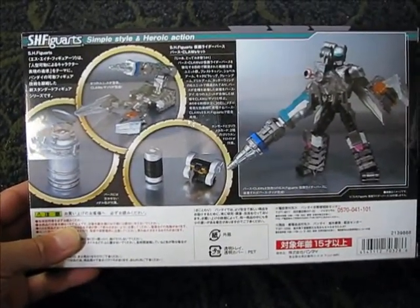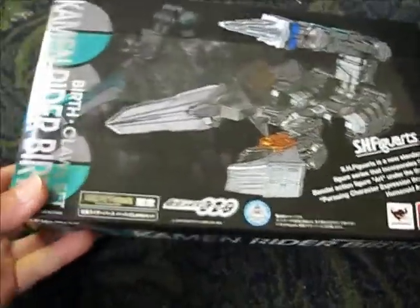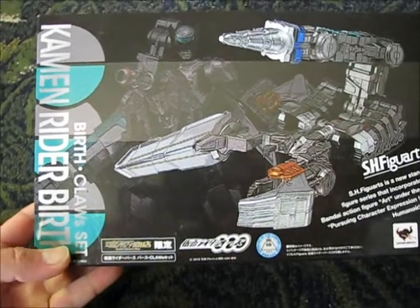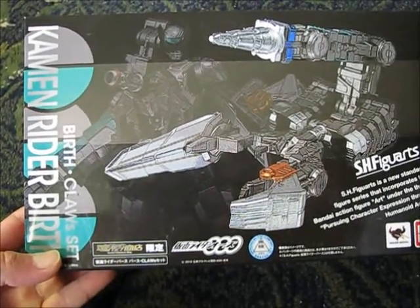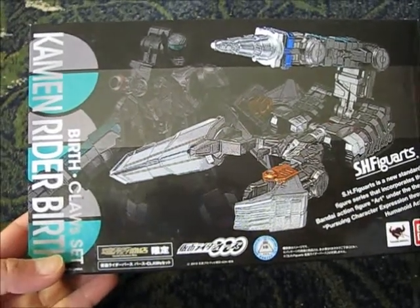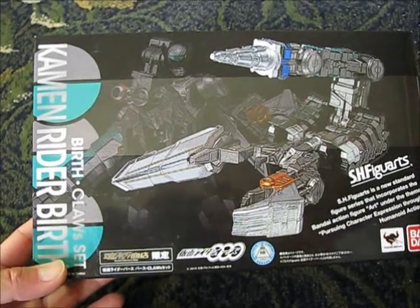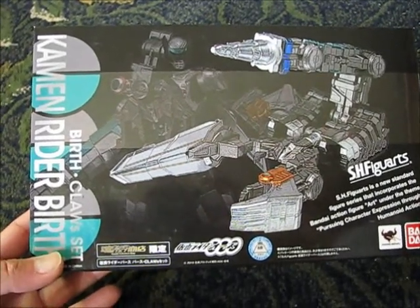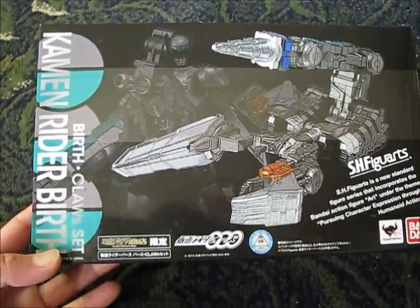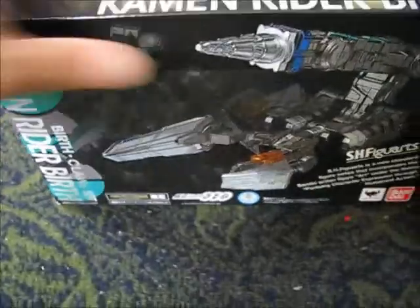I still don't have the Birth Prototype set, which has the arm — and I'm trying to remember if it was the legs that come included with the Birth Prototype set. I'm going to pick that up sometime later, but for now this one is going to go with the regular Birth figure set. Pretty cool to finally get a hold of this set.